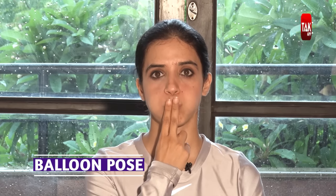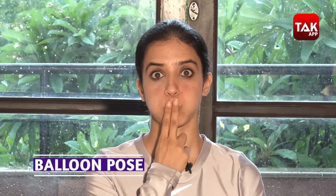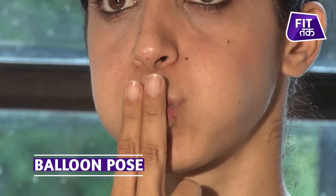Now we'll do asana. This is a beautiful asana that will help you reduce fat, and it's very simple. You'll get the best results in 7 to 8 days. Now make a balloon pose — puff your cheeks and hold.